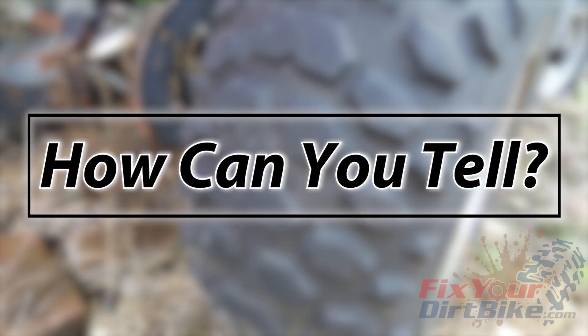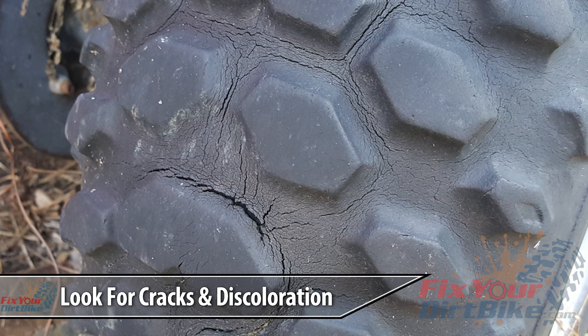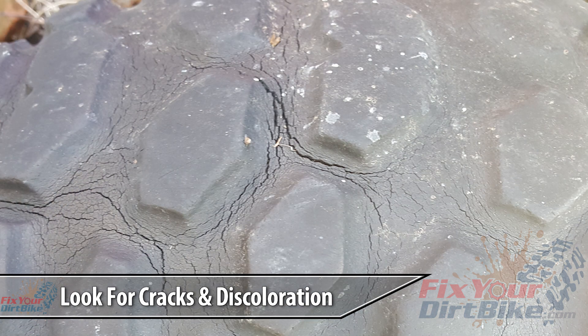How do you know if your tire has been affected by dry rot? If your tire has tiny cracks between the knobs and on the sidewall, it's already breaking down, and the worse it gets, the easier it is to spot.